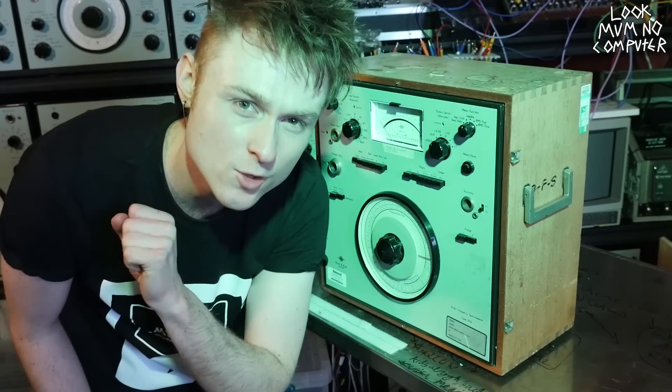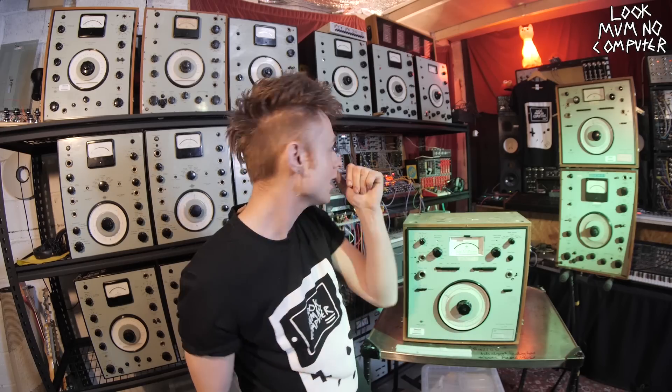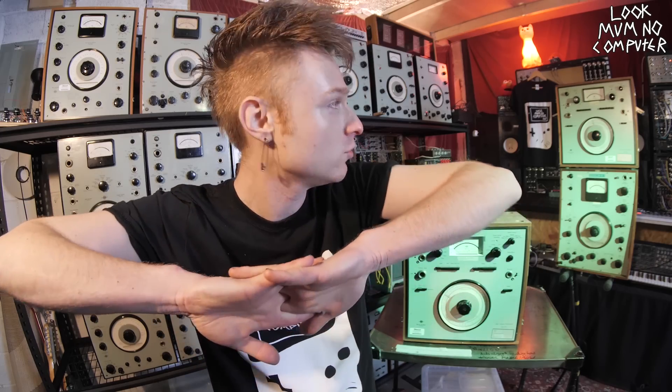Hey, Look Mom No Computer here, and you may remember a few months ago I only had three or four of these beautiful machines, but now, as you can see, I've got far too many. I got a little bit obsessed with finding a bargain, and I found a few too many bargains.